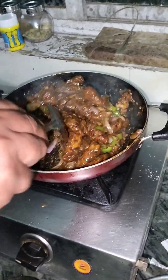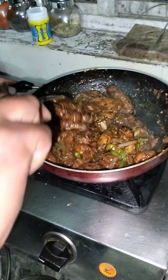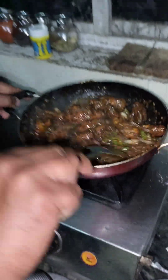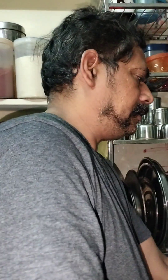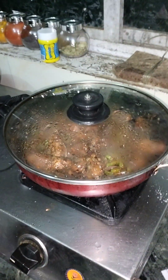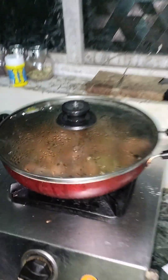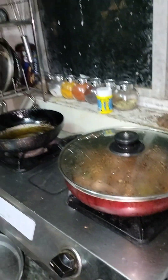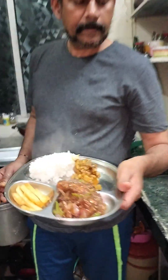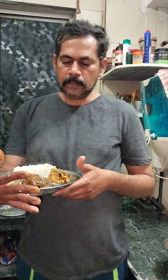And so we will make the rice. I am going to eat this dish. I am ready. Enjoy this menu. I am going to eat this. Let's have a drink.